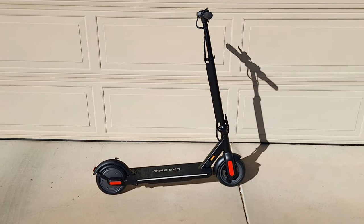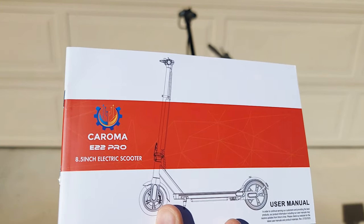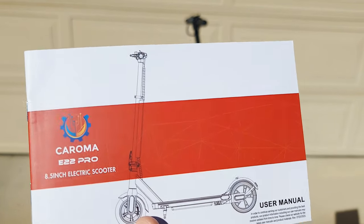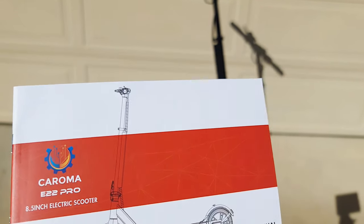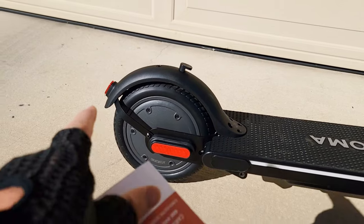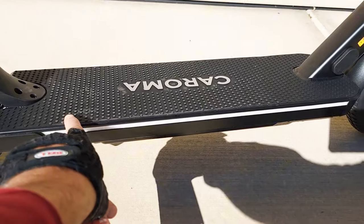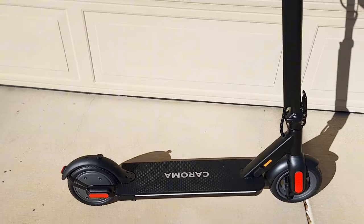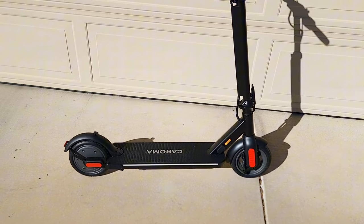Now let's go over some specs on the Caroma scooter. This is the model E22 Pro. It has 8.5-inch wheels — hard rubber. It has a nice, pretty large deck. The weight of this scooter is about 34 pounds based on my weighing.